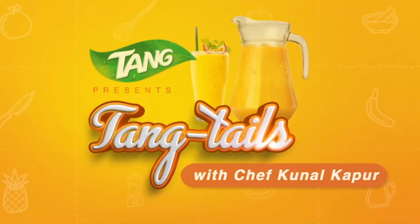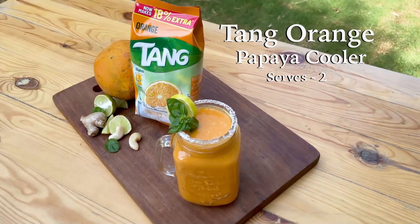I'm going to introduce you to a brand new recipe from our series, Tang Tales. Presenting Tang Orange Papaya Cooler.